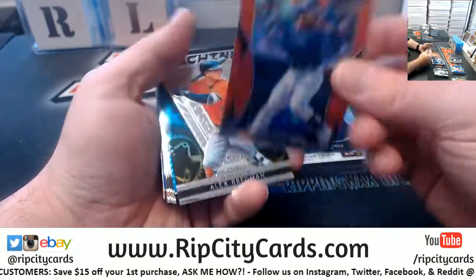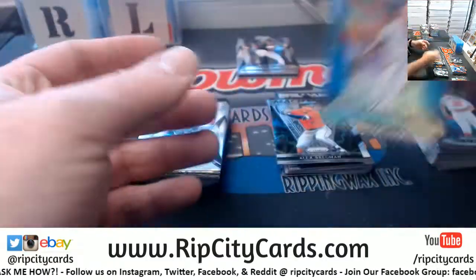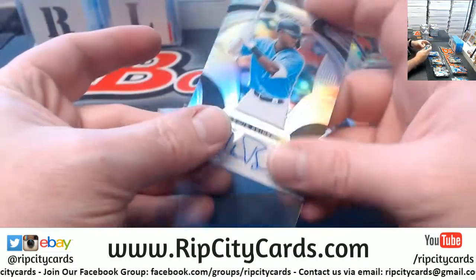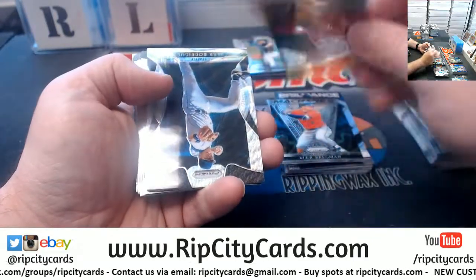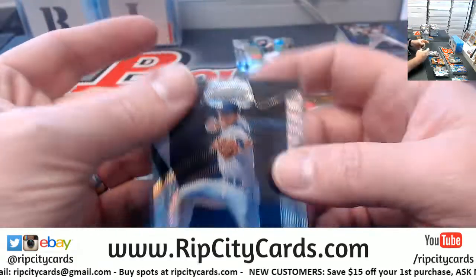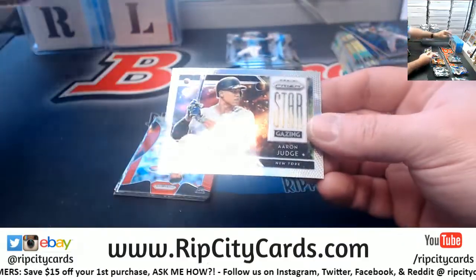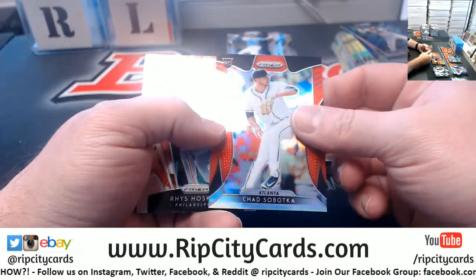Box two — we've got Francisco Mejia in red, unnumbered. A Tucky Toussaint to 399 for the Braves. Got some rookies, got some base. A Louis Brinson for the Miami Marlins — on the graph. Blue Gleyber Torres, Yankees. And Alex Rodriguez to 60 for the Seattle Mariners.